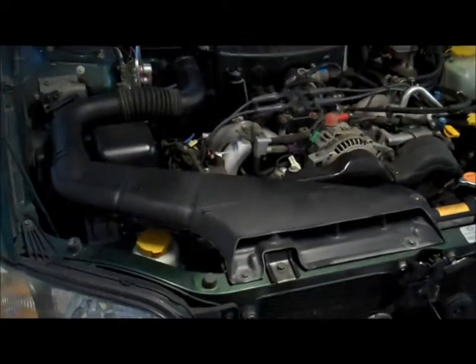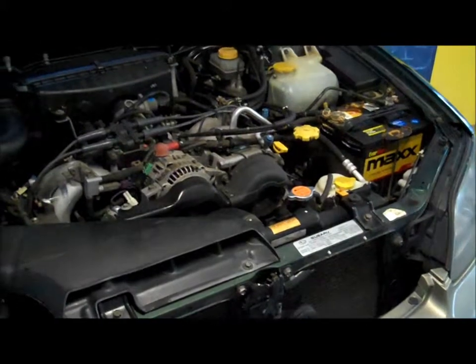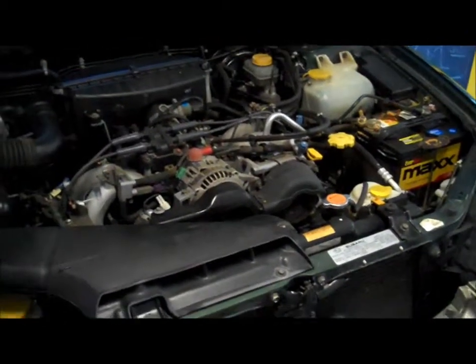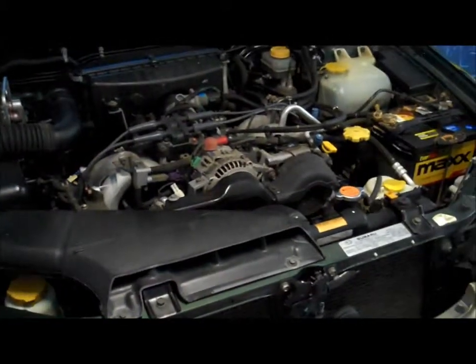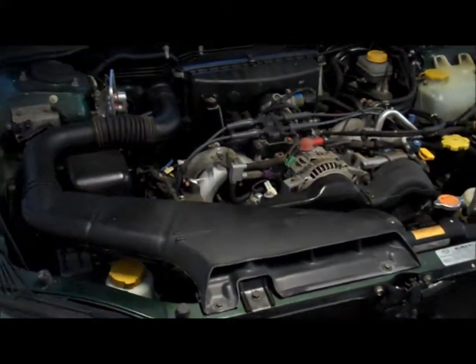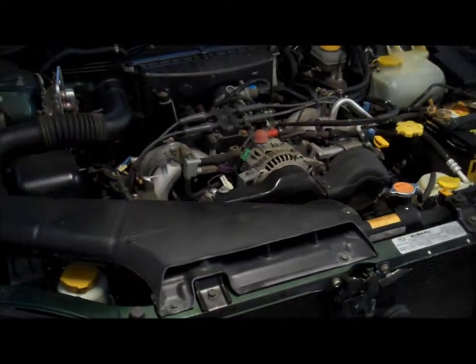Hi everybody, this is Willie at NewAndLostCrafts.com. I hope you found that useful. This will change for the variety of car that you have, so definitely check your owner's manual. If I can help at all, drop me a line — I'm not a car mechanic, but this stuff should be fairly easy for most people. Don't be afraid of it. If you start feeling uncertain, get some help from your local auto mechanic, but have them explain it to you — because this stuff isn't voodoo magic. Again, Willie at NewAndLostCrafts.com, hope you enjoyed, thanks, bye.